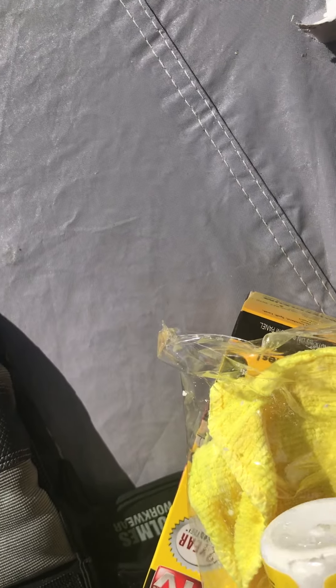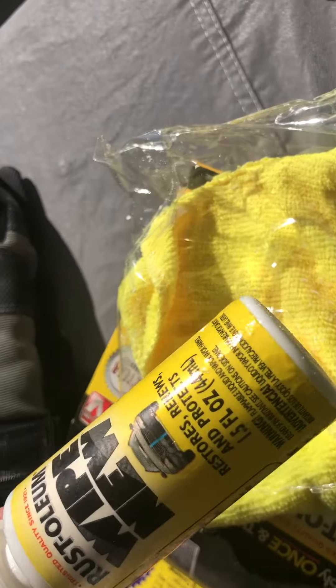I couldn't believe it. The first time I bought this, we left it on my car — my '76 Eldorado — and it leaked on my car. It leaked on the cover and the cover ate the paint right off my car.